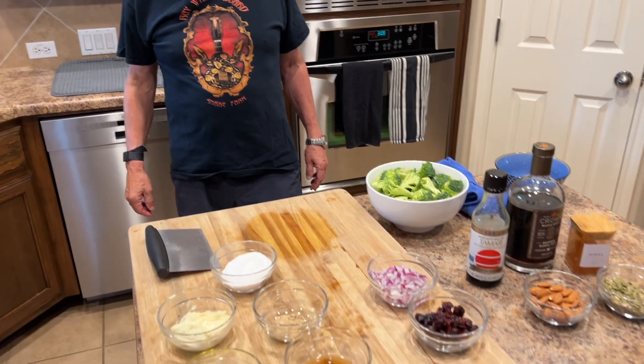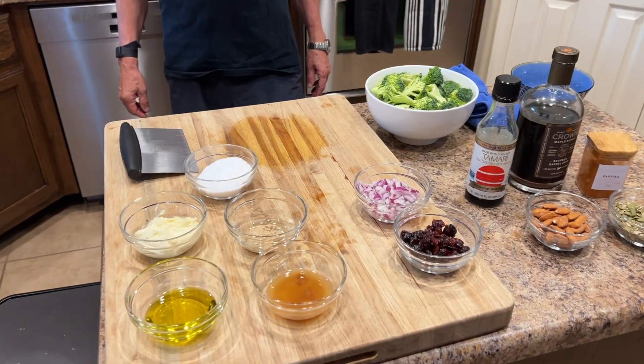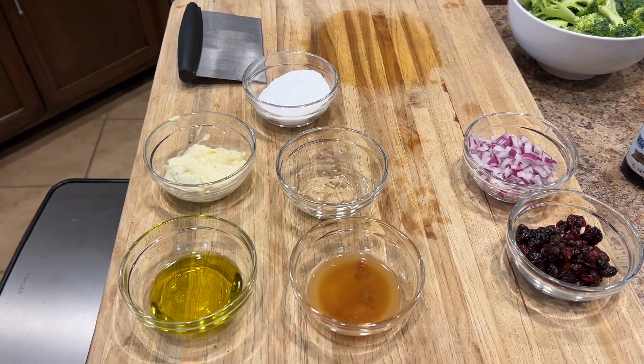Welcome to another week of A Friendly Nudge. This week we're making broccoli salad, and if you're not really excited about broccoli salad, give this one a chance because this may work for you.